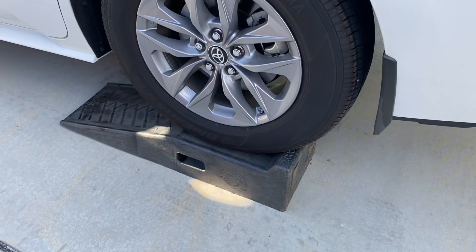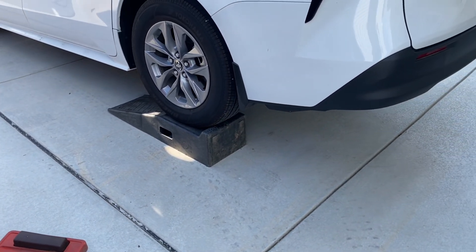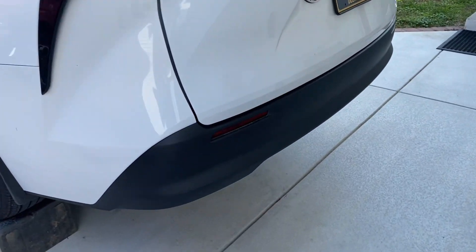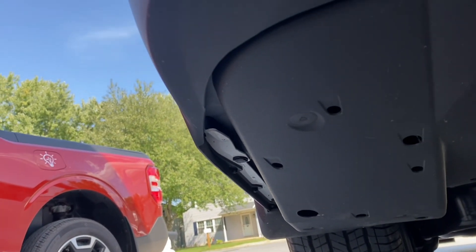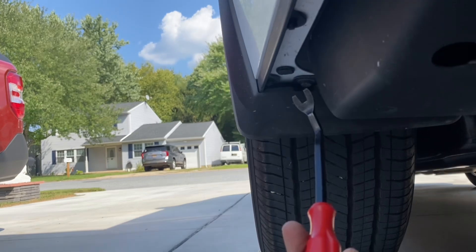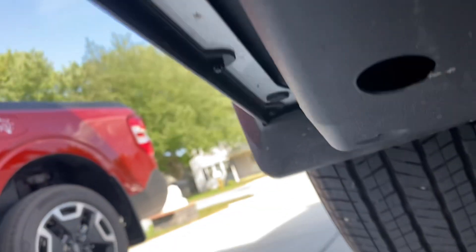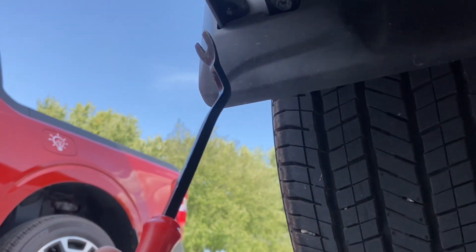I got these Rhino ramps — it looks like they're about six to eight inches off the ground. Just backed it up on there. We're going to take this plastic cover off. I think they said there are three clips: one, two, three.